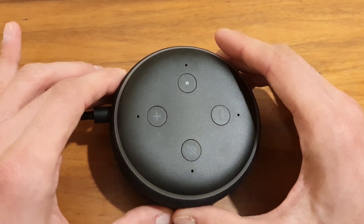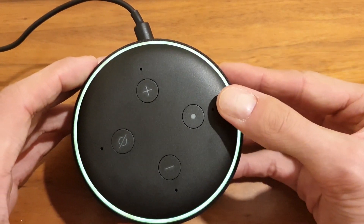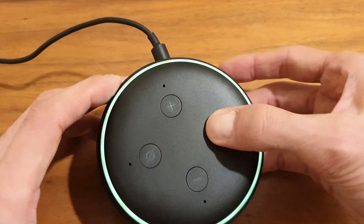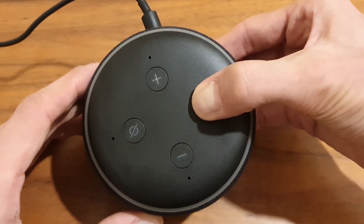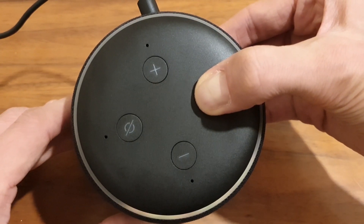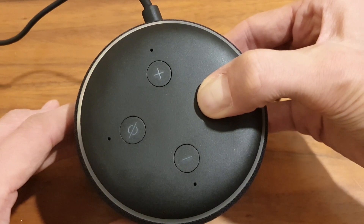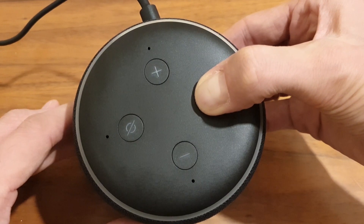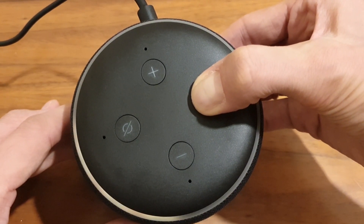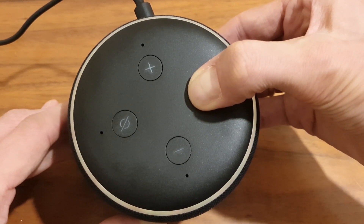Now if you're selling the device or giving it away to someone and you want to do a factory reset, on the device itself you'll see the action button. You'd have to hold it for at least 25 seconds. Keep on holding that button — it will say "In setup mode, please follow the instructions in your Alexa app" — and you just keep on holding even though it's still looping.